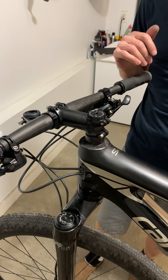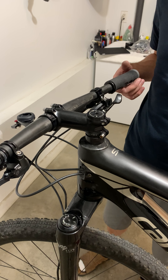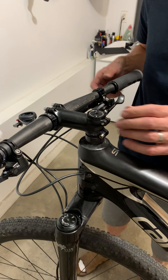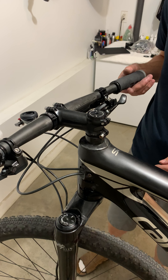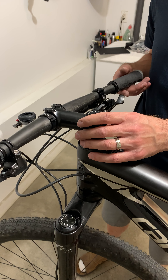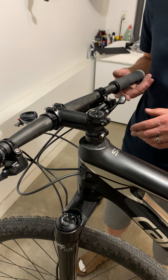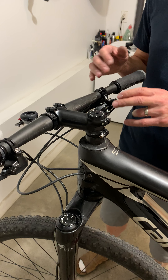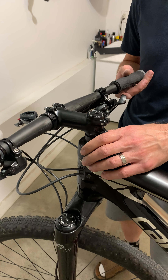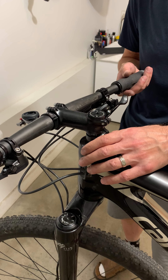Hey, Mike here with my 2019 Cannondale Scalpel SI. I want to explain an issue I've been having with the stock Cannondale headset — what Cannondale calls the head tube. I've been having this issue for several months now. I'm able to tighten up the headset and get it riding well for one or two rides, and then it loosens up again. Today, same issue — I tightened it yesterday, and after an hour or two of riding it completely loosened up. There's a lot of play in the headset and the bike handles horribly.